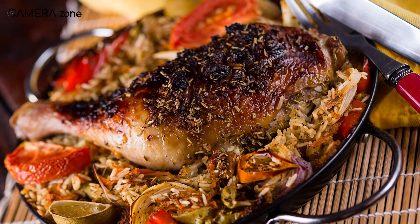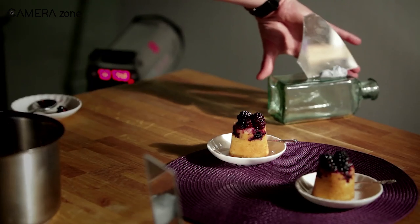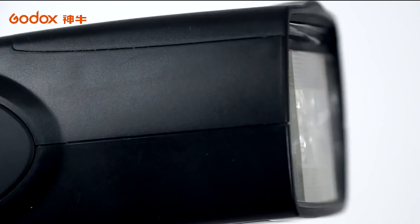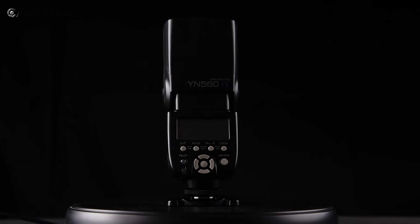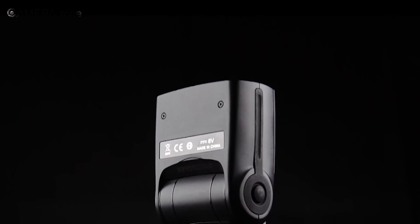Food photography is one of the most popular types of photography, and the perfect capture of your food depends largely on the right kind of lights. As speed lights are affordable, convenient, and widely used in this sector, we have come up with the five best speed lights for food photography. So without further ado, let's jump in.